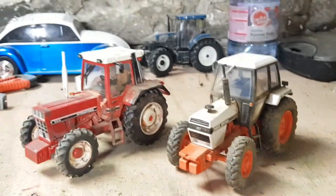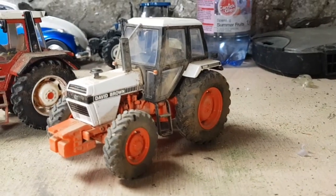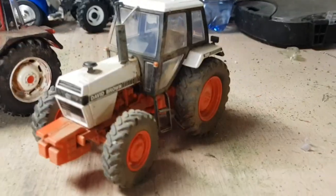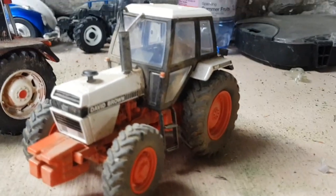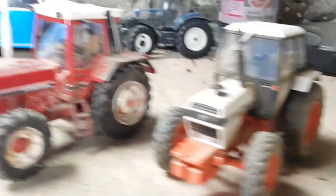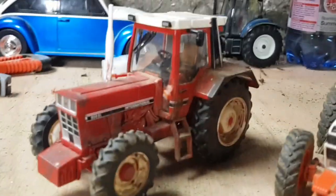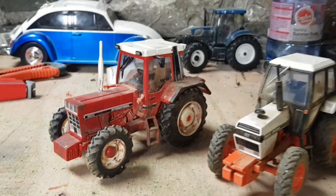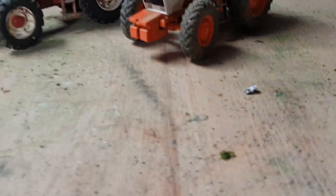Here are two samples of what I've already weathered. We have a Dave Brown 1490, which is weathered along the tyres and other places. Then this here, an International 956XL — it's kind of lightly weathered around the tyres and the mudguards. So there are those two samples.